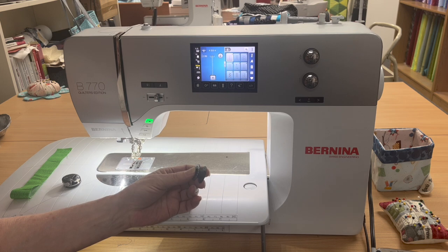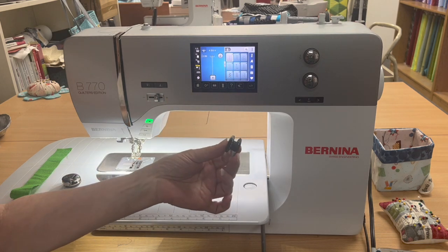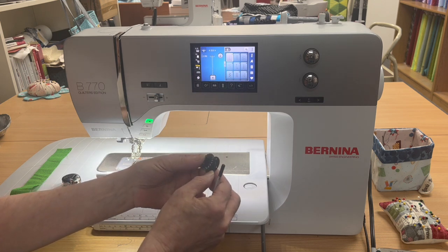I want to show you why I love my Bernina 770. Let's get to the machine. The first thing I like about the Bernina 770 are these jumbo bobbins. They're huge.